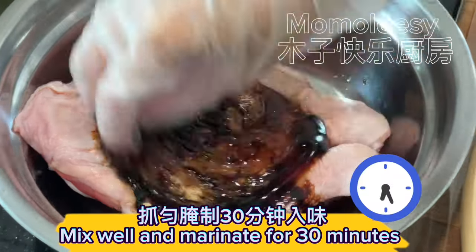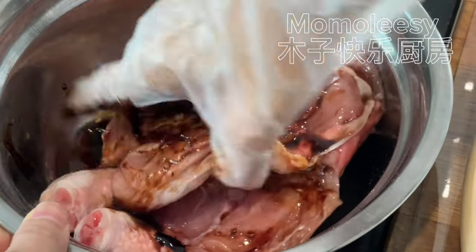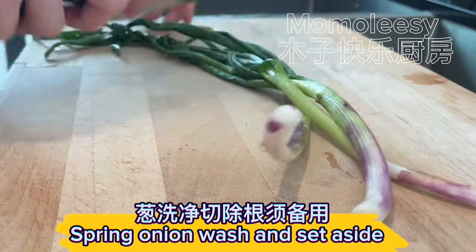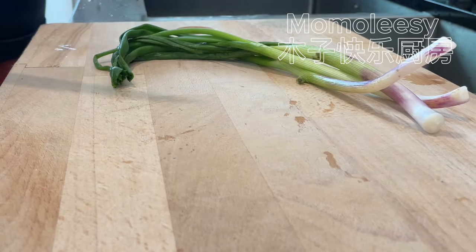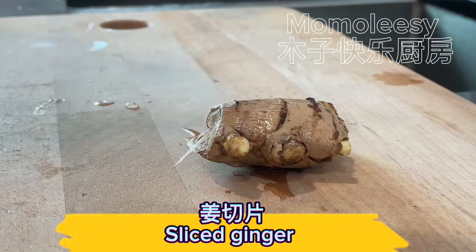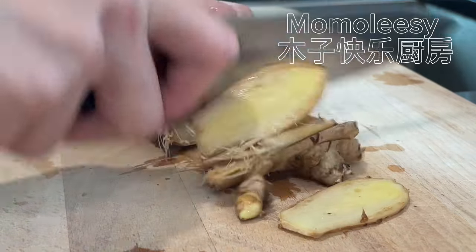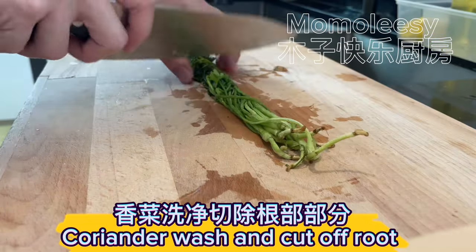Mix well and marinate for 30 minutes. Wash the spring onion and set aside. Slice the ginger. Wash the coriander and cut off the root.